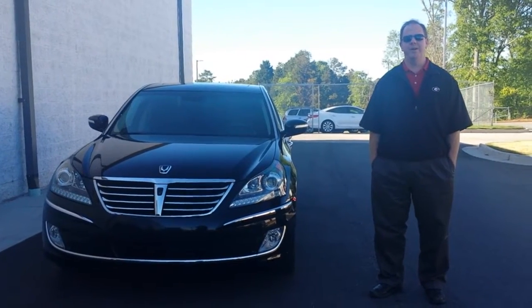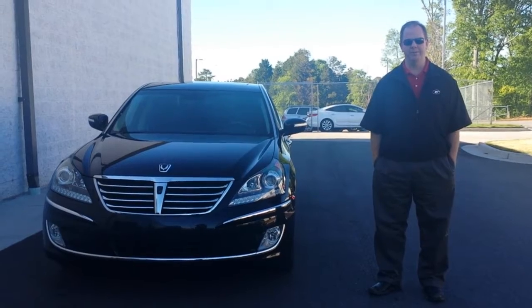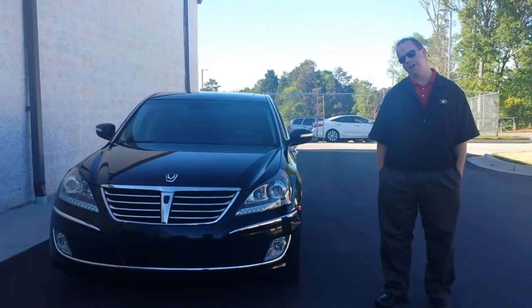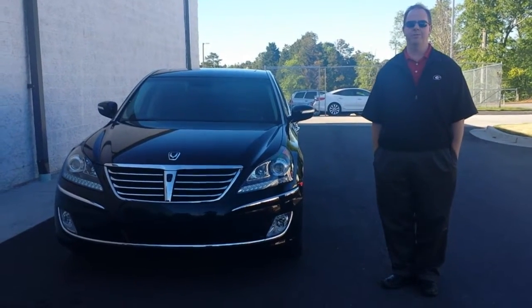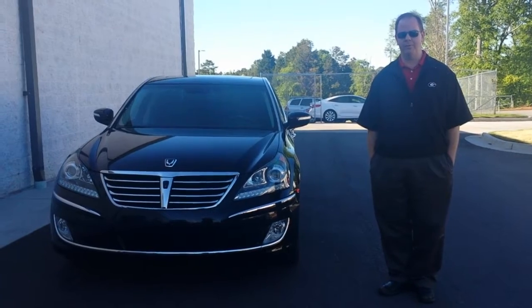Gary, good afternoon. I'm Mike and I am the Director of Business Development here at Hyundai. It's been a pleasure to speak with both of you. I've got my co-worker Brie helping me out. We are going to give you a very quick video tutorial of this 2012 Hyundai Equus Ultimate Package that we have available here.